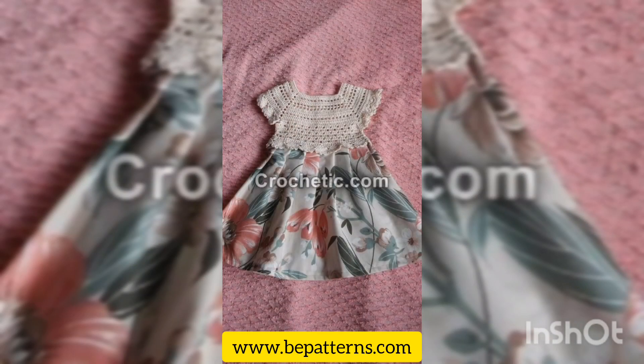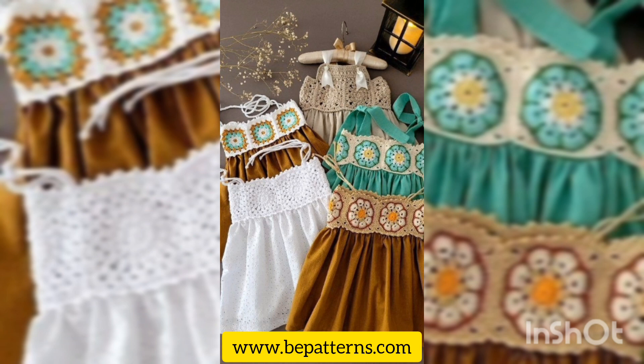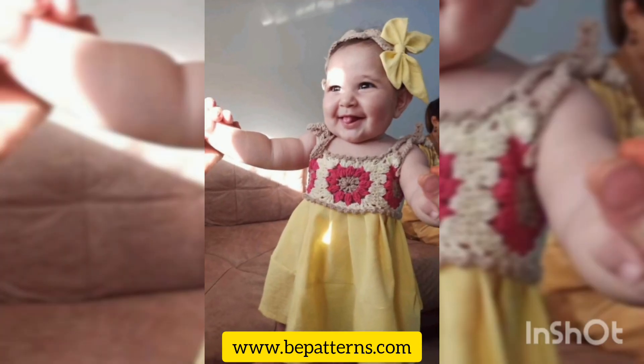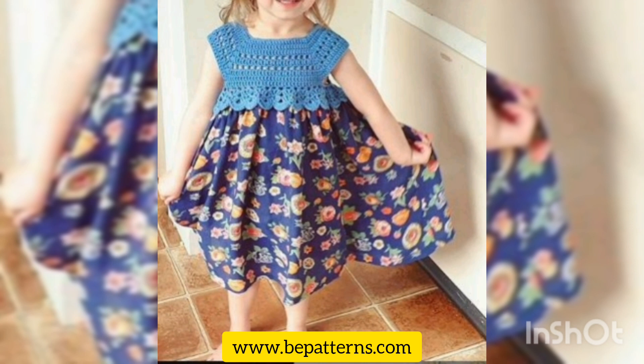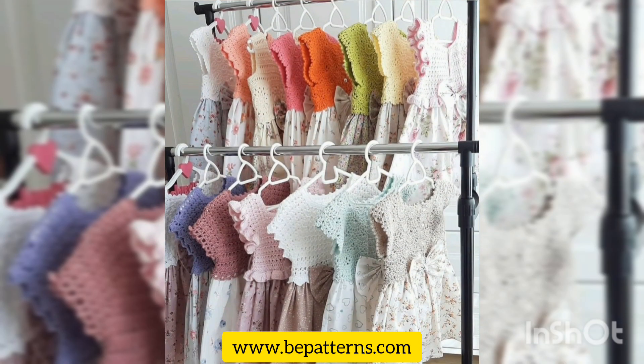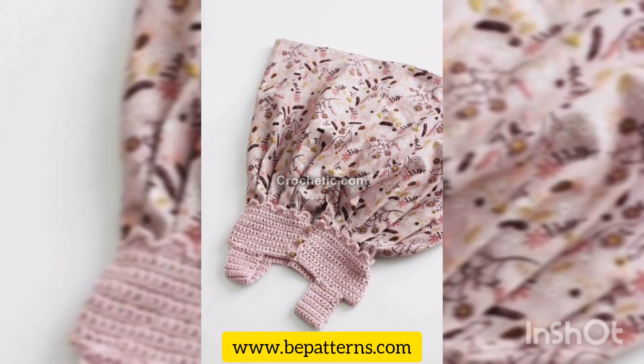Assalamu alaikum to all my dear family, welcome back to my channel. I hope you all are fine. Alhamdulillah, I'm also fine. As you have read in the title of this video, in this video I am going to show you a wonderful collection of some crochet frocks for all designing and detailing ideas for babies, kids, newborns, and toddlers. If you have any questions related to this video, kindly let me know in the comment section box.